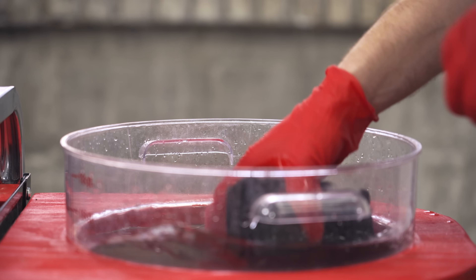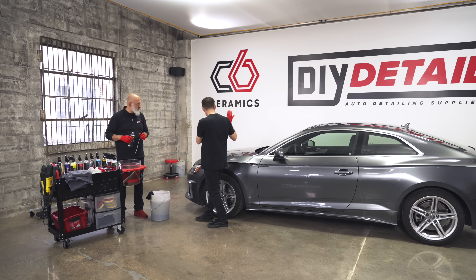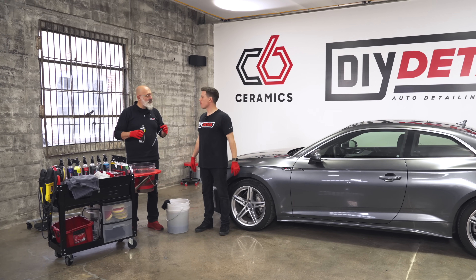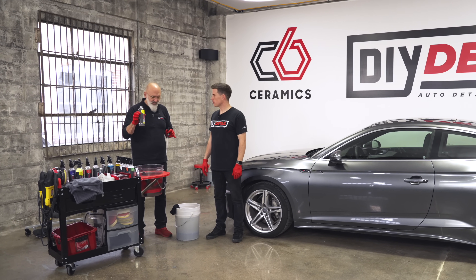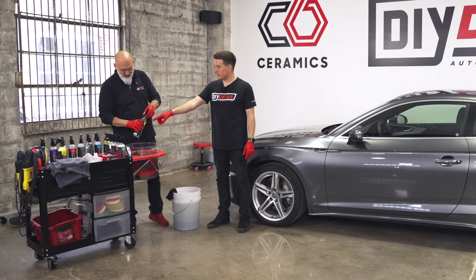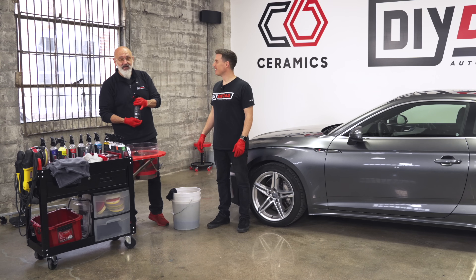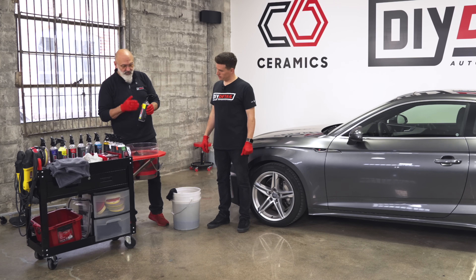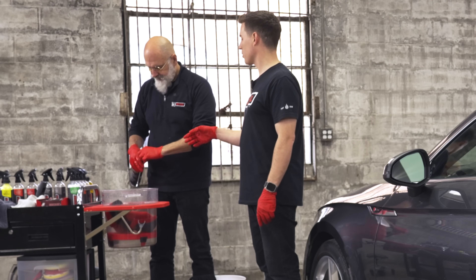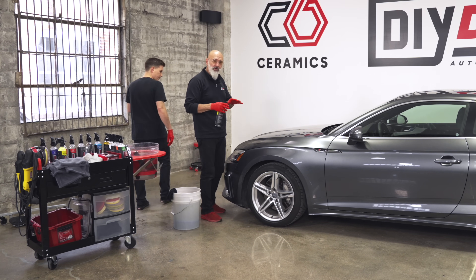A really important part of the rinseless washing process is getting the Rinseless Wash on the surface first so it has a chance to emulsify and encapsulate the dirt. We don't just put a wash sponge on untreated paint. You can use a sprayer or just this bottle — put it in a pre-mixed solution so you don't have to measure every time, since you need so little. About two milliliters in a 16-ounce bottle is all you need. The diluted solution basically looks clear like water, but it does the job.